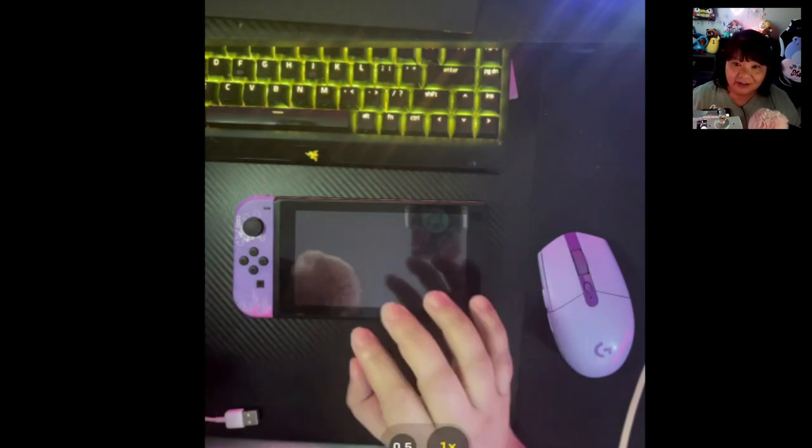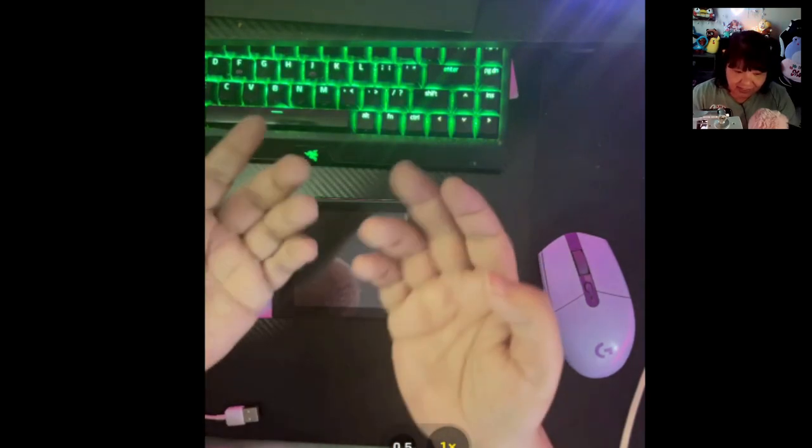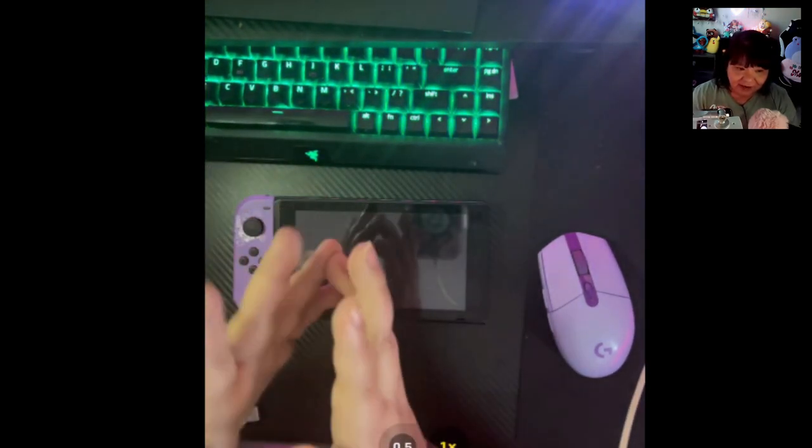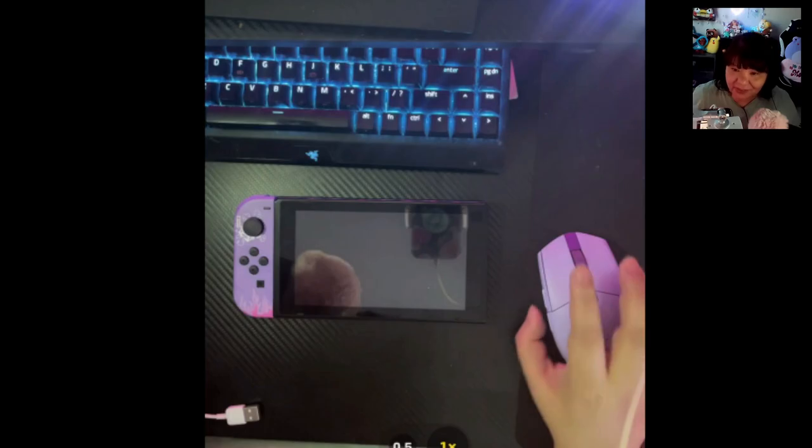Excuse my hands — they are a little bit shaky. You guys know I have a neuropathy, and even though I can move these last two fingers I can't really move them well. So just excuse that, ignore it if you will.